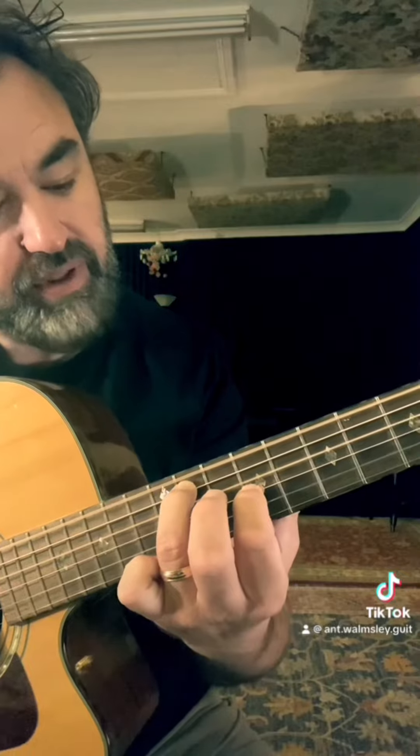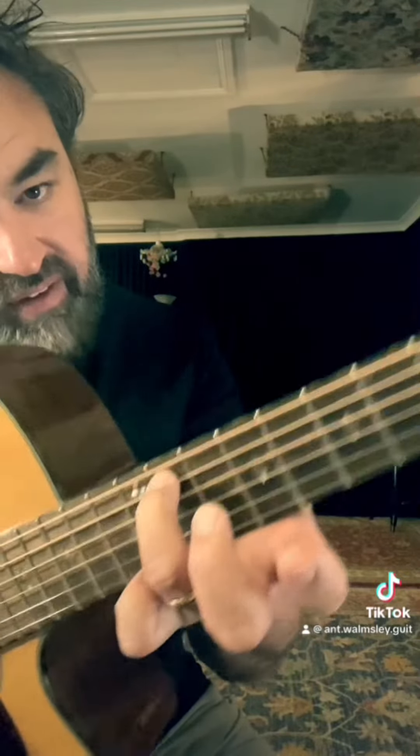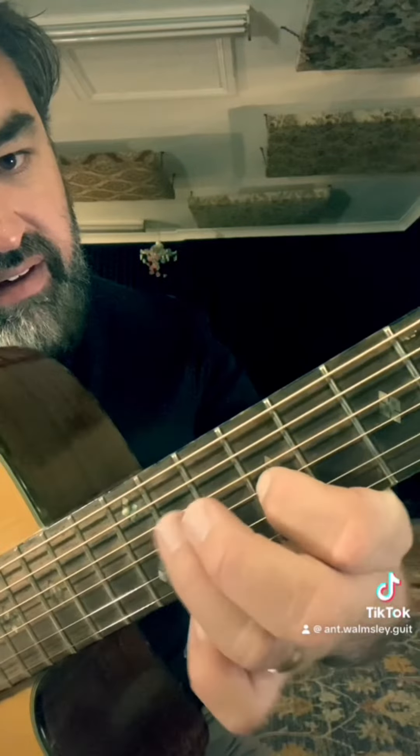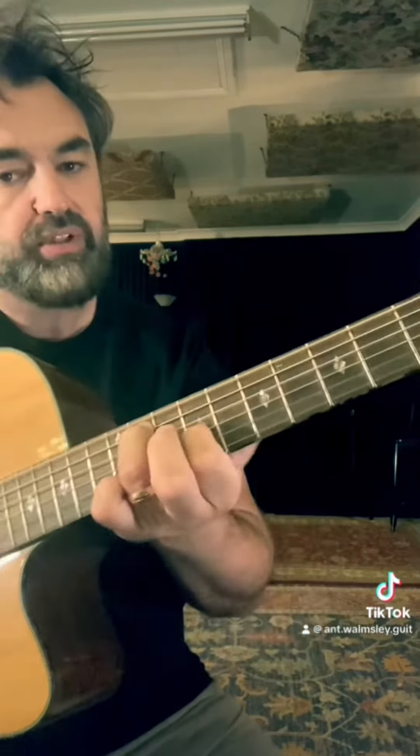This is the chord of the day: E7. It's pretty cool. So 11th fret, 9th fret, put them together. Sounds pretty cool.